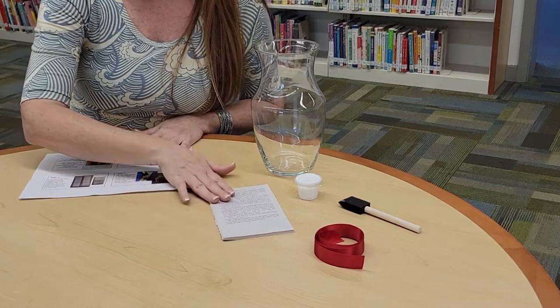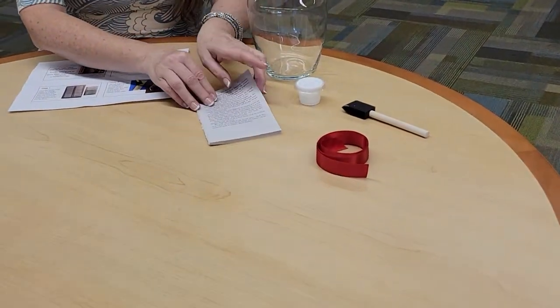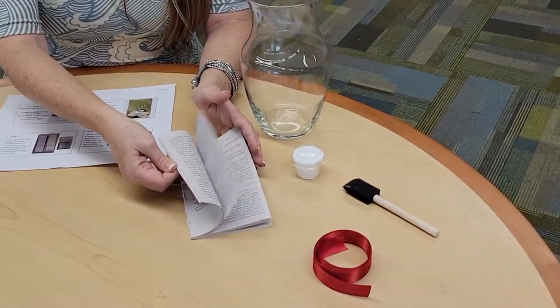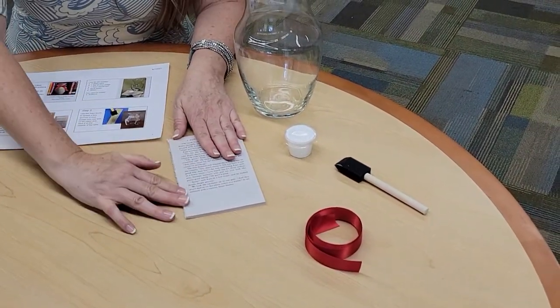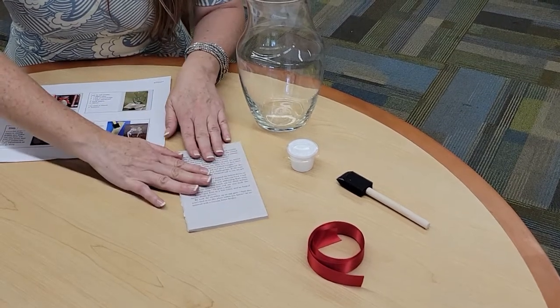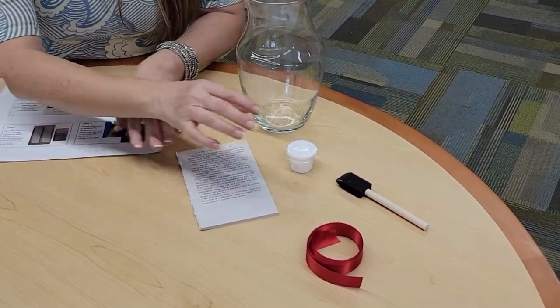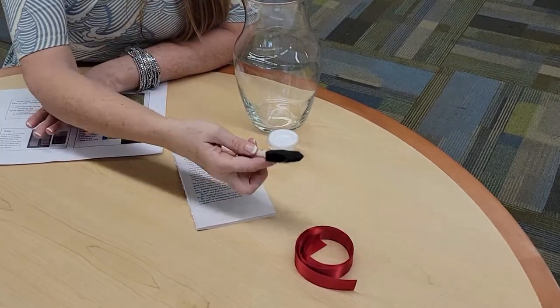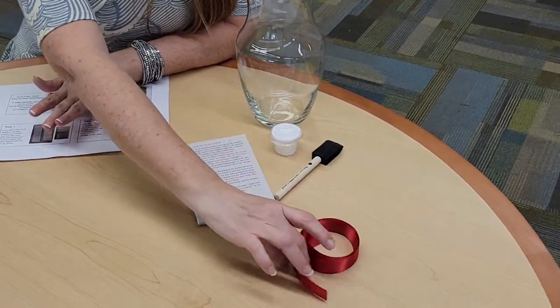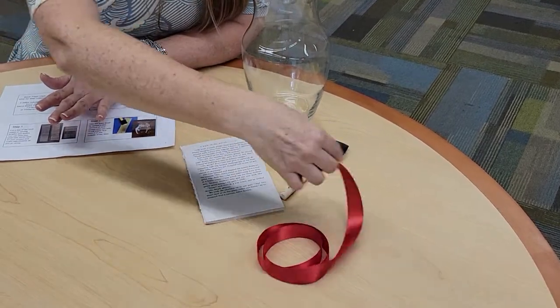You will also find some book pages. No books were harmed in the making of this project — these were books that already had missing pages, damaged covers, or something of the sort. You'll find a tub of Mod Podge, a foam brush, and a length of ribbon in various colors.